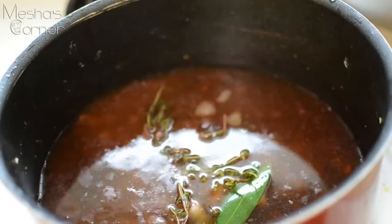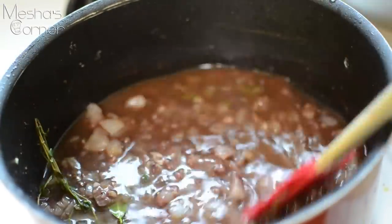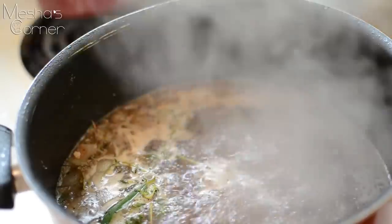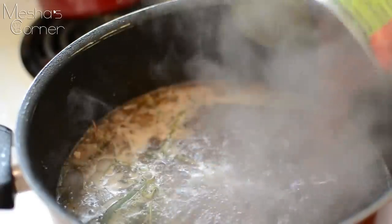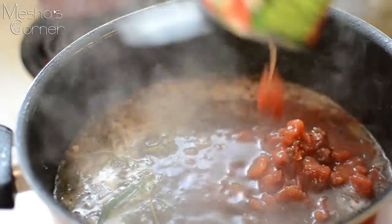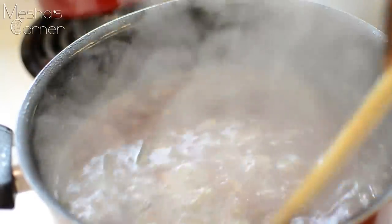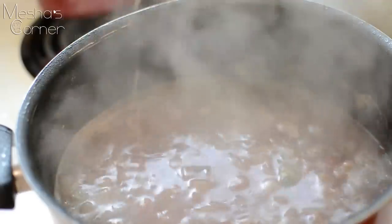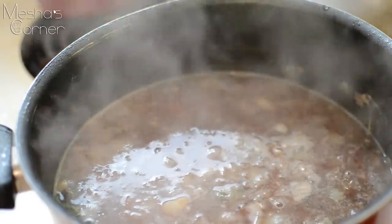I'm going to add my beef stock — probably this whole quart — mix it up and season with some salt and pepper. Now that the broth is back up to a boil, I'm going to add all of my fire roasted tomatoes, mix this up, and start adding all my oxtails back in. I'm going to allow this to simmer — it'll probably take about two to three hours.